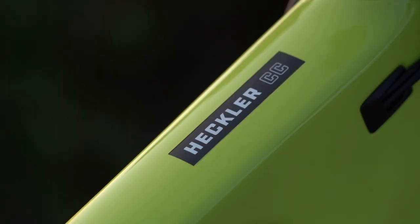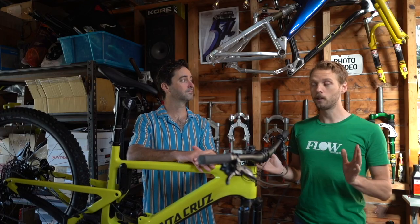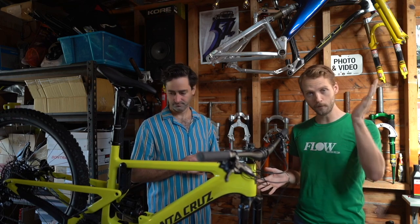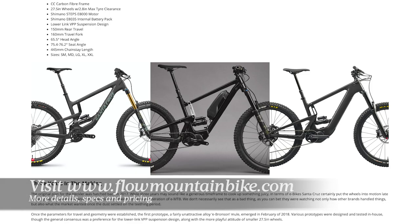Big news because Santa Cruz is releasing its first ever e-mountain bike, which is a big deal for a brand that up until now has said it wouldn't make an e-mountain bike. We've gone into a load of detail in a first look story on flowmountainbike.com. If you want more details on this bike, including the first ride review, go to the website and check that out.